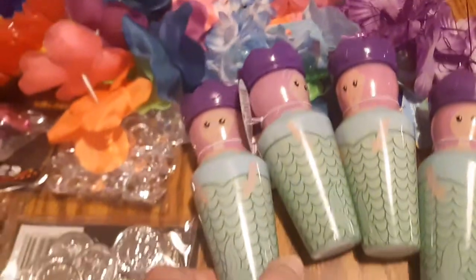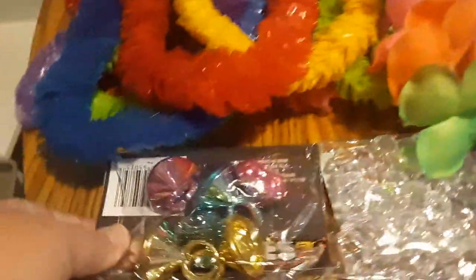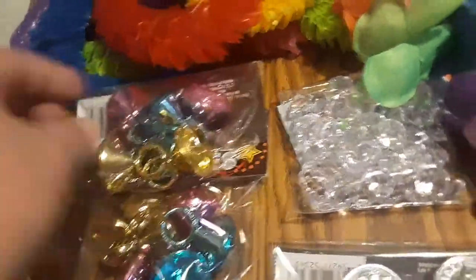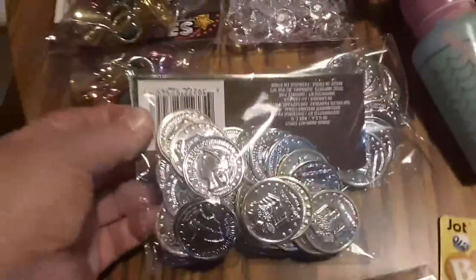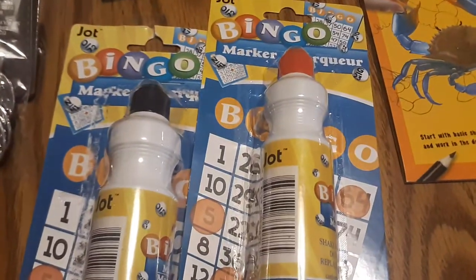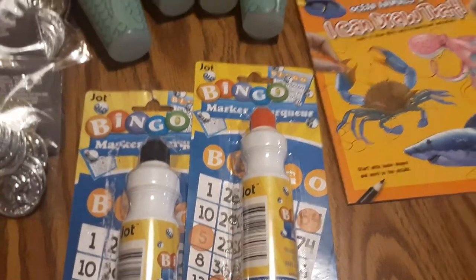I found these little mermaid bubbles — all of this came from the Dollar Tree. I'm going to put together a little treasure chest, so I found these little gemmed rings and these little crystals that looked like diamonds. These coins were a nice size to prevent a choking hazard — I picked up three of those. We'll also be doing a black and red theme to go with the pirates, so I picked up two dabbers in those colors.